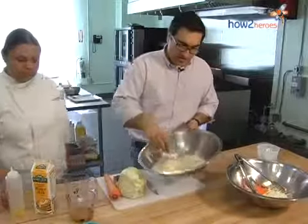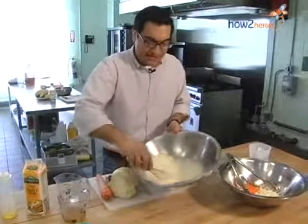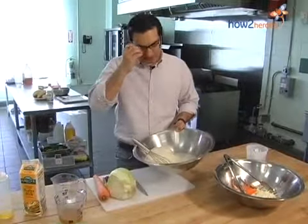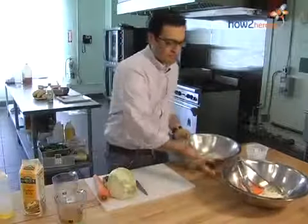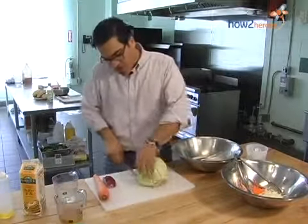You can see this dressing is pretty much at a great point — nice and thick, very opaque. It still has some liquidity to it because we're going to use this as a dressing, and that's fine for our purposes. Now that I have my mayo, I can start slicing and cutting up some of the vegetables for this coleslaw.